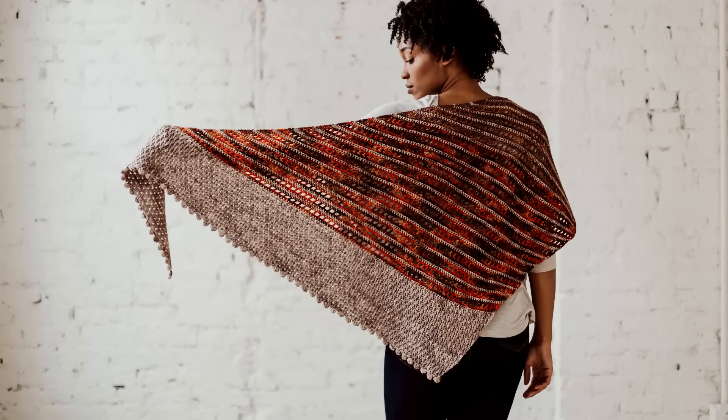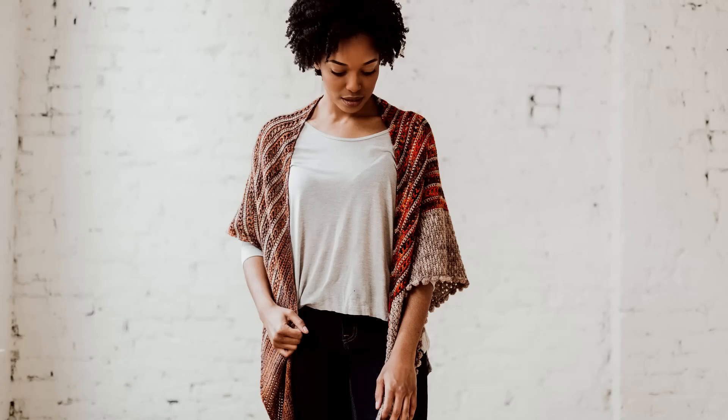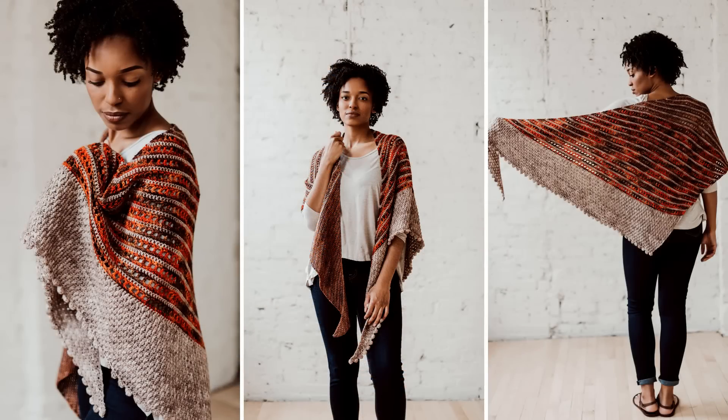Hey friends. Toni here from TL YarnCrafts, and I am super excited to share with you my brand new pattern, the Bronwyn shawl. The Bronwyn shawl is an asymmetrical triangle shawl that's worked in three colors. It opens up with some solid stitches, transitions to some striping and mesh, and then plays around with textured stitches, and finishes up with your choice of two borders. On today's video, we're going to walk through picking the perfect yarn for this project, and I'm also going to stitch up samples of each of the sections. So let's jump right in.